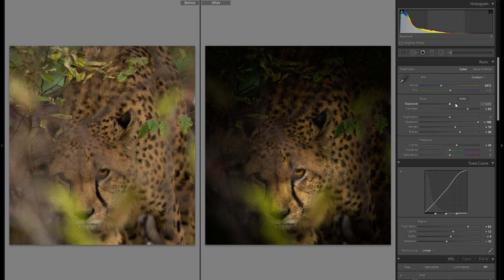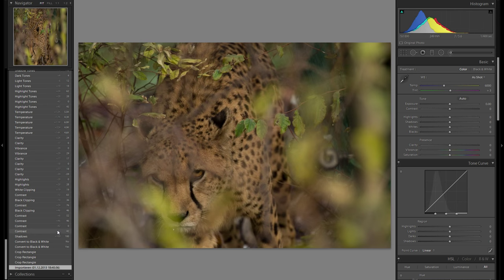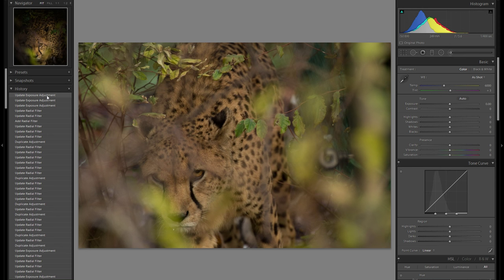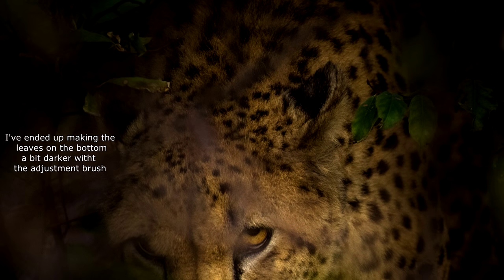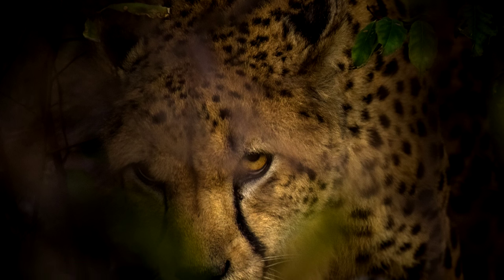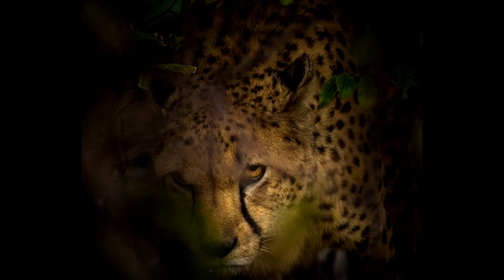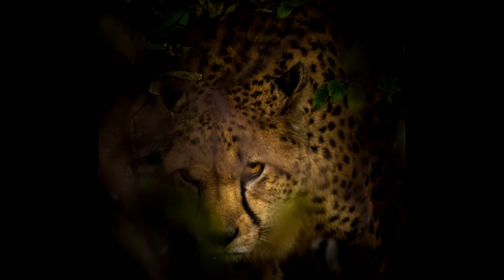If you want the best possible picture you of course also have to start with a great raw file, but it's still astonishing to see what is possible with editing — just from before to after — and how you can take such a boring, distracting picture and turn it into a very artistic and mysterious picture with its own charm. I hope you could take away some tips, techniques, or at least some inspiration to go back to your old pictures and try to edit them. Please be sure to subscribe — I upload multiple videos every week covering Lightroom tutorials, landscape edits, and all sorts of photography-related videos. If you want to see more bad raw files turned into good pictures, check out the link in the description. Thank you very much for watching and I'll see you in the next episode.